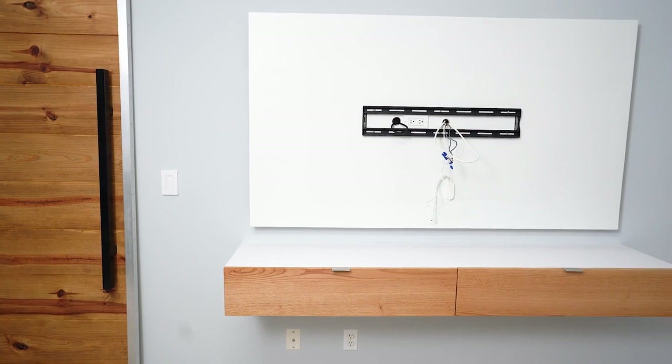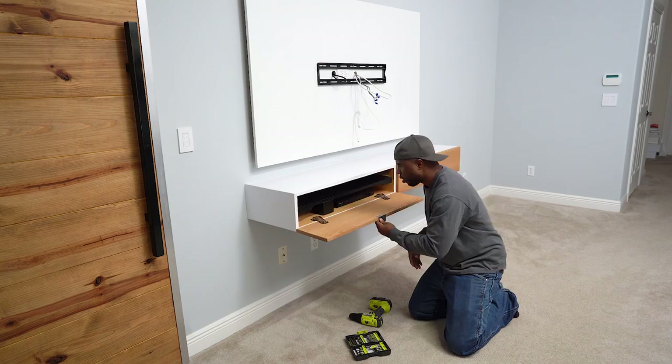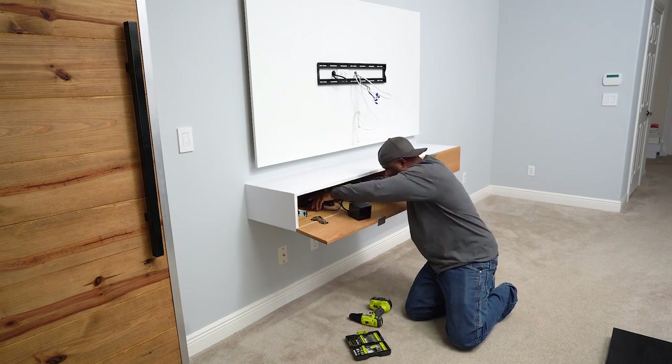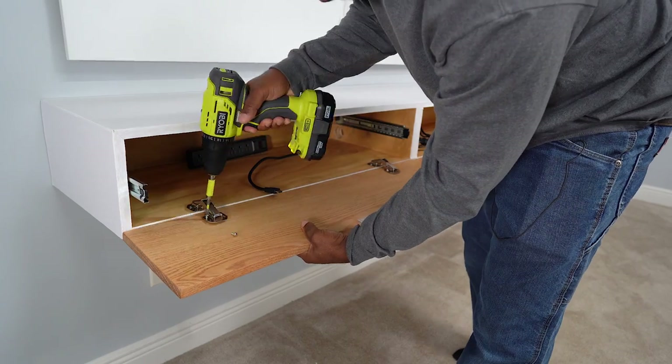Today's video is going to be a bit different since I'm not doing an actual build, but instead I'm giving a quick update on a build that I did earlier this year. I did make some modifications to it and you guys have been asking about the plans — I've actually had to redo them twice already, but they're finally done now and they are available.